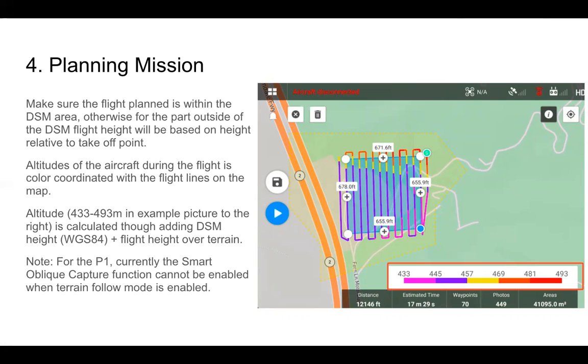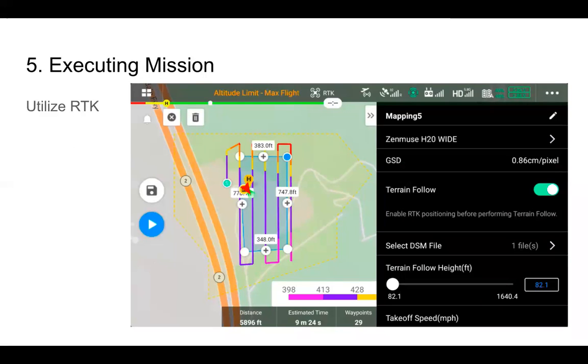An additional note for the P1: currently the smart oblique capture function cannot be enabled when terrain follow mode is enabled. When executing the mission, make sure to utilize RTK. We'll show a quick video of it in action.